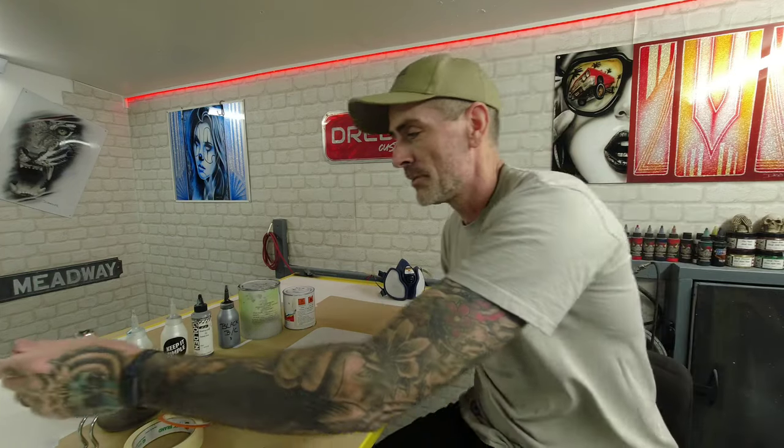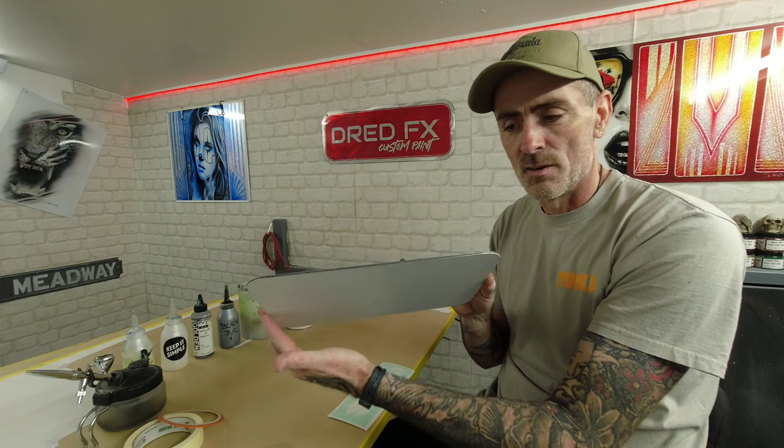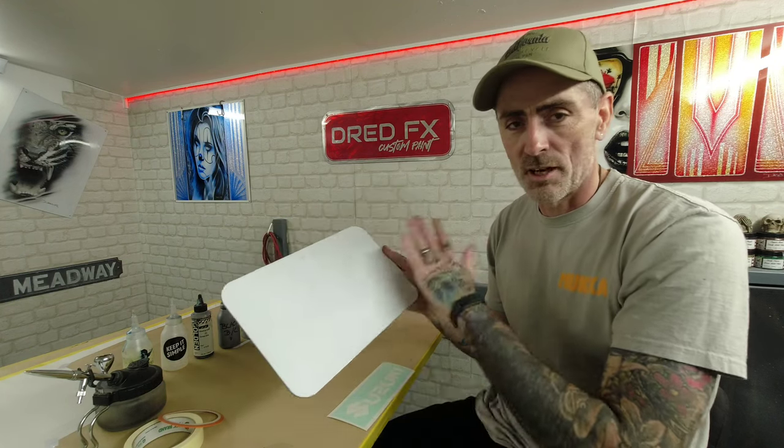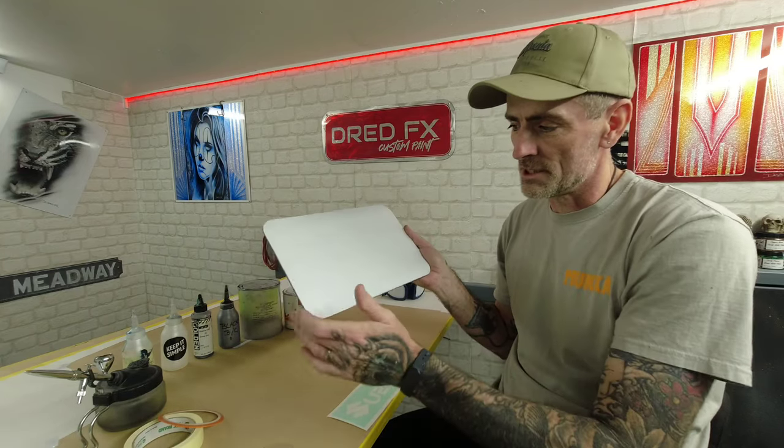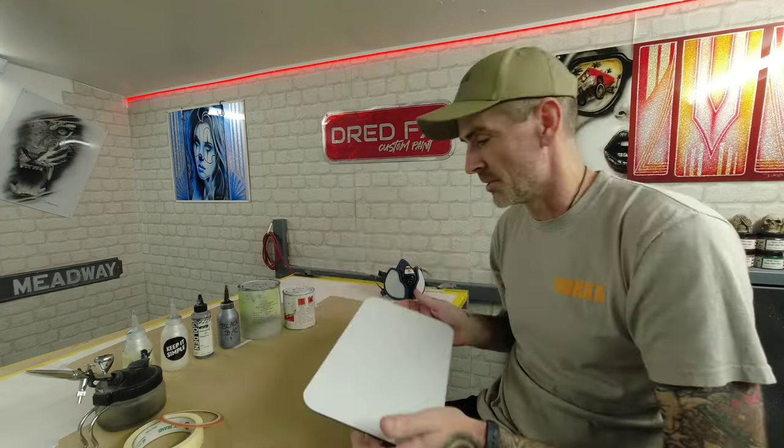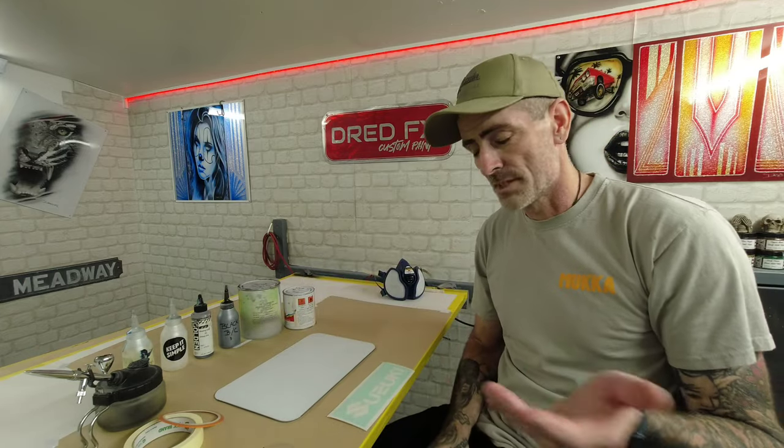The piece we are doing today is a sort of test panel - an aluminium composite panel, or sideboard as you can call it. This is powder coated one side. I've prepped this to 800 grit, radiused the corners off, sanded down around the edges to make it nice and smooth, and cleaned it down with a wax and grease remover to get all the fingerprints off.